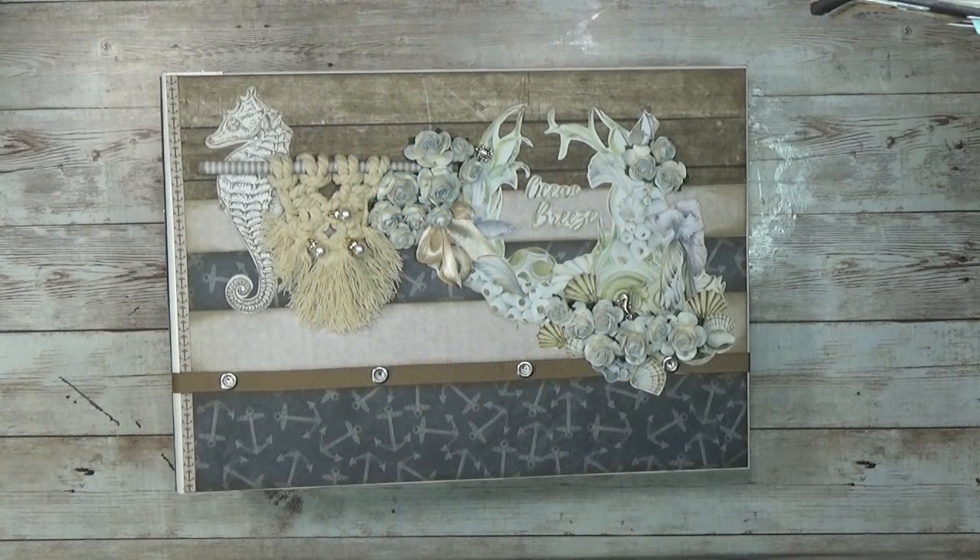Did you like this project? And do you want to make exactly the same? Then stay tuned because I'm going to show you exactly what's inside the kit.